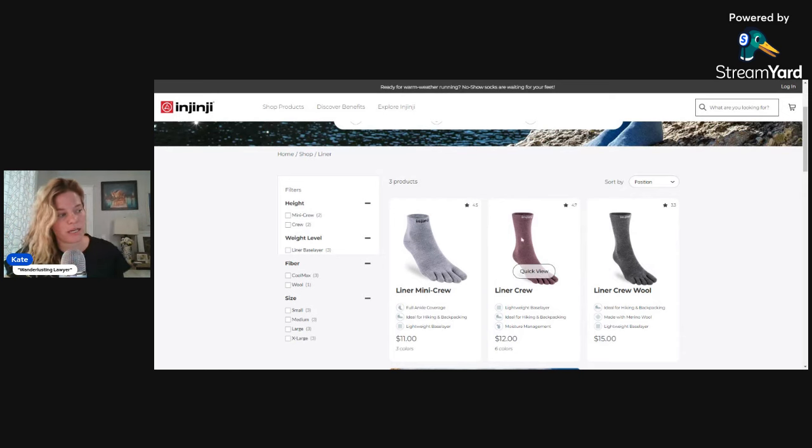The liner mini crew — I was super excited because this was exactly the right height on the ankle. I have a pair here. It was high enough to protect my Achilles and the front of my foot from the shoe tongue and the heel. I can compare the two — you can kind of see the difference — but I didn't have to roll it down. It was the size I really liked. That's the height that the outer layer wool sock I wear is anyway.